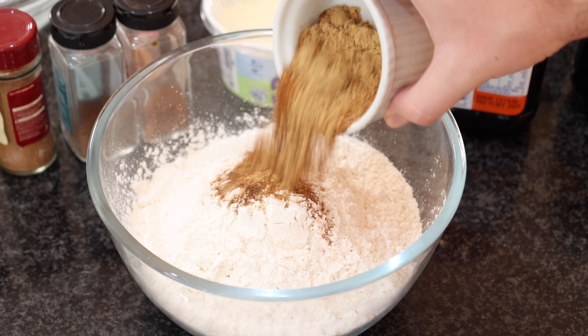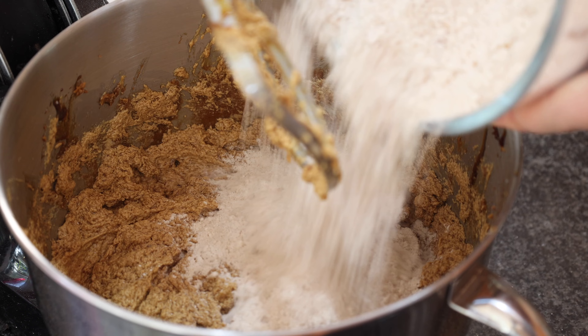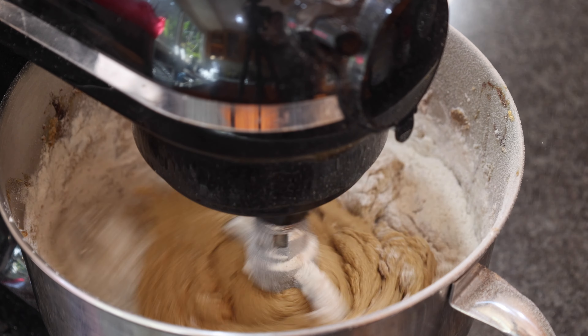When all your wet ingredients are combined, I'm just going to add the spices to the flour and gradually add this while I mix the mixture slowly. You don't want to over-mix it, just mix it until it's combined.